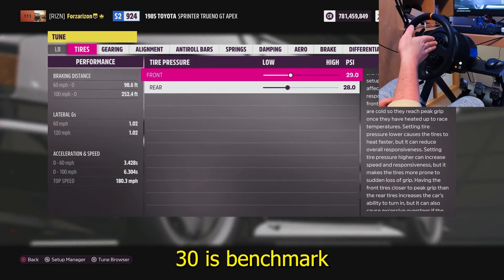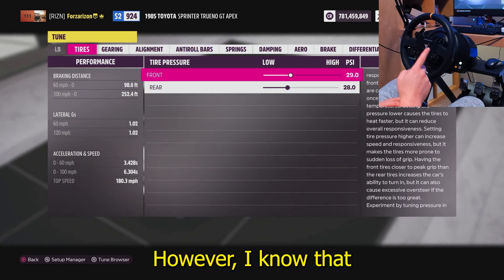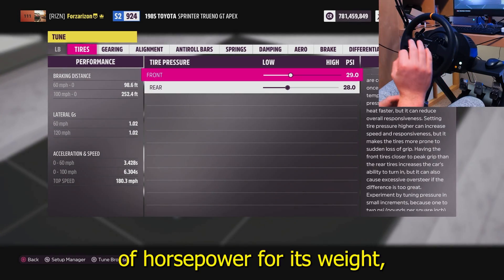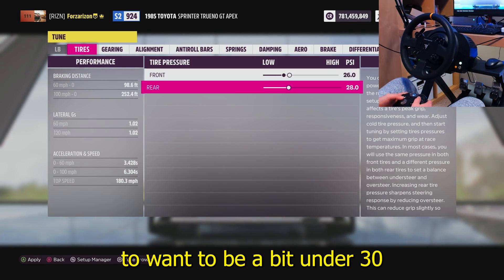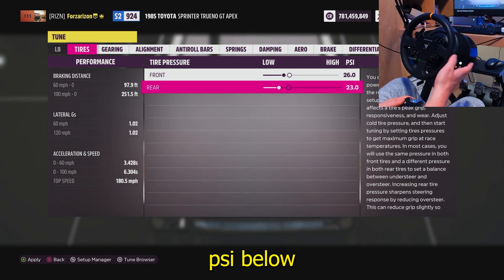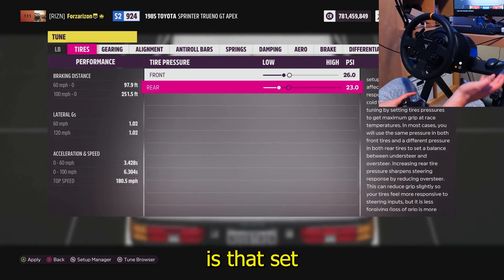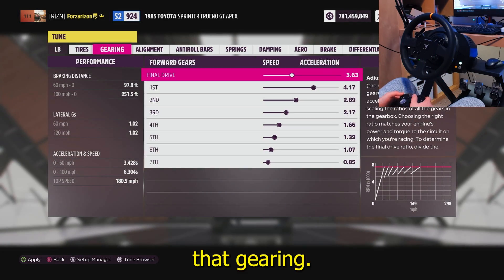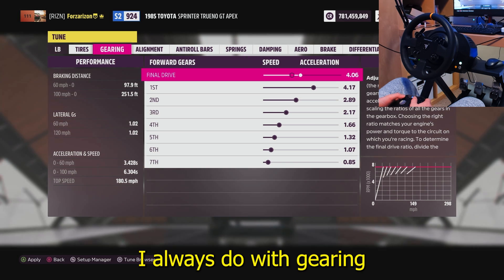The first thing we're going to adjust is tire pressure — this will be different for most cars. Use 30 PSI as a benchmark: if you want to slide more, generally go above 30. However, I know this AE86 has a lot of horsepower for its weight, so we're actually going to be a bit under 30. You always want your rear tire pressure about three or four PSI below your front tire pressure, regardless of what your front is set at.